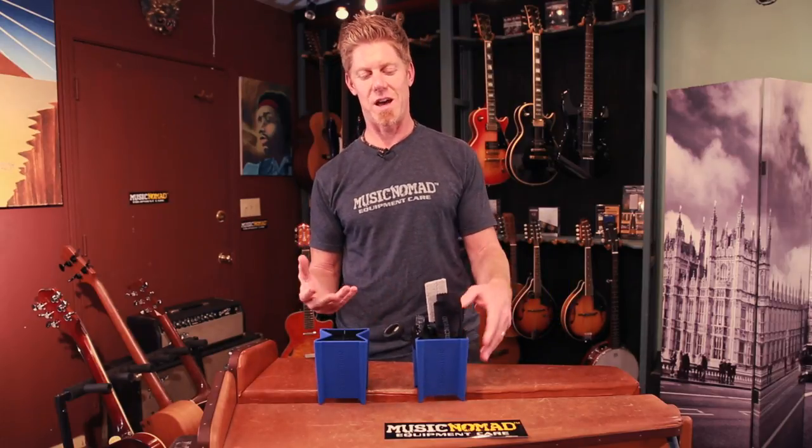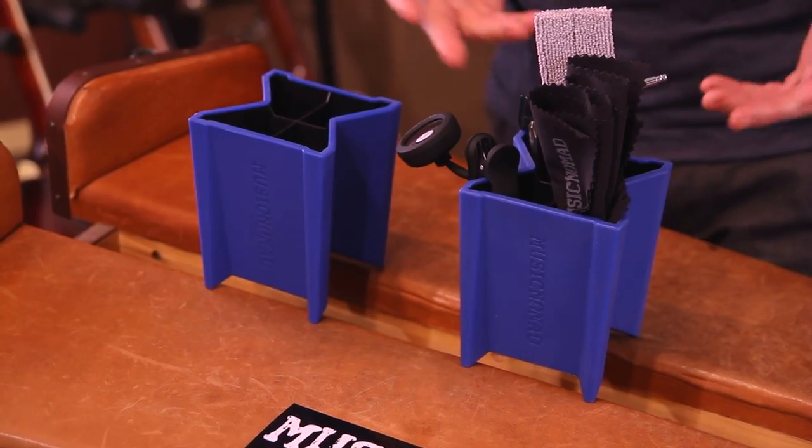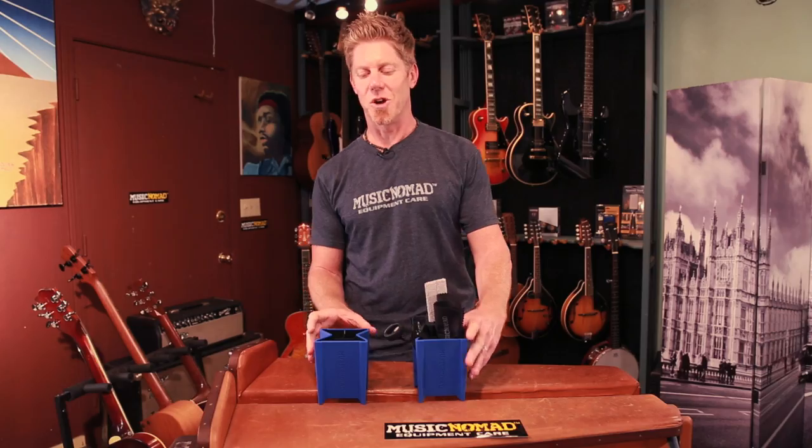There's one more cool feature — you can just flip it over and store all your cool products right on the bench: your stringing tools, restringing and maintenance products. It also acts as a storage device.